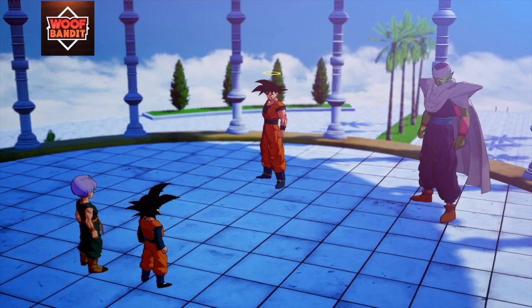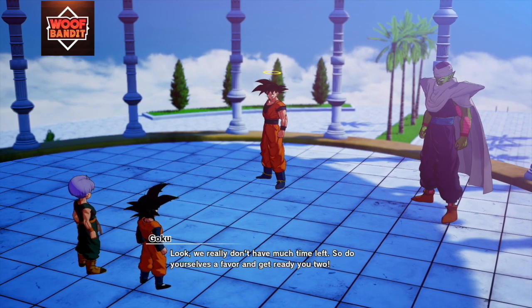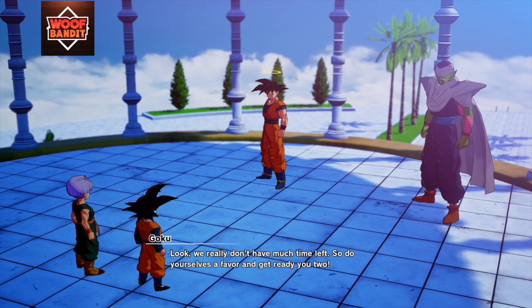What's up guys, we got you guys some new Dragon Ball Z Kakarot gameplay here. If you guys are enjoying the videos, make sure you guys leave a like and hit that subscribe button.